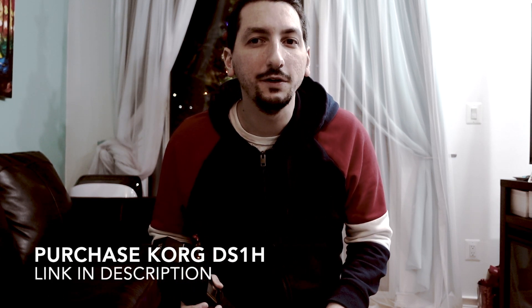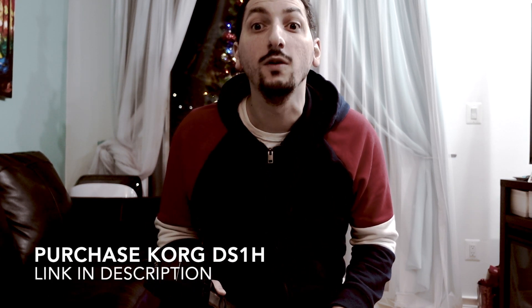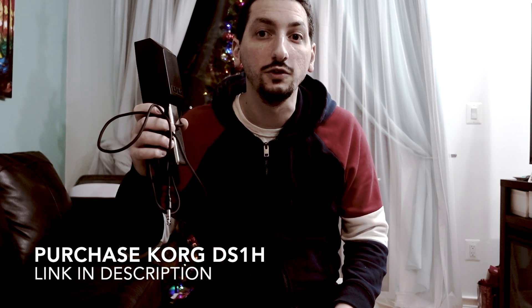Hello YouTube! Are you looking for a new sustain pedal for your keyboard? Stick around because I got the product just for you.